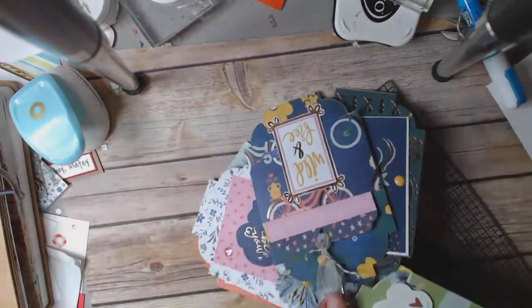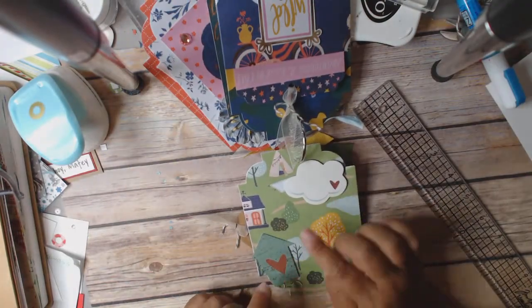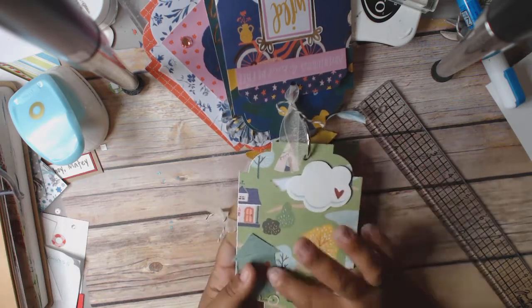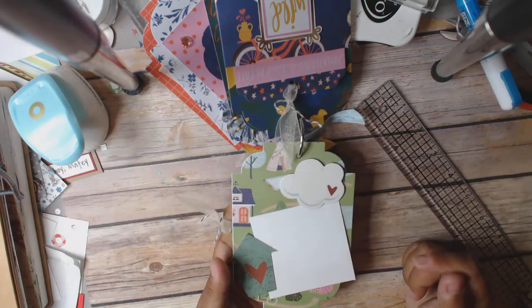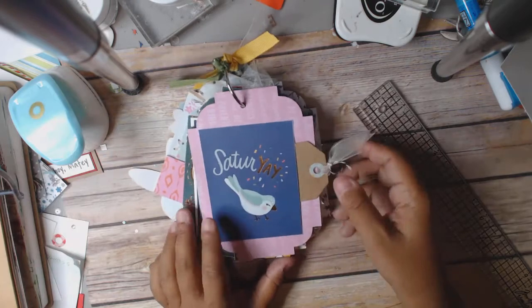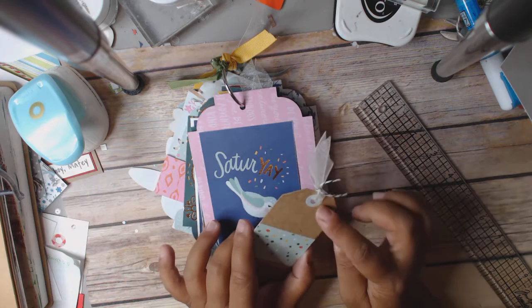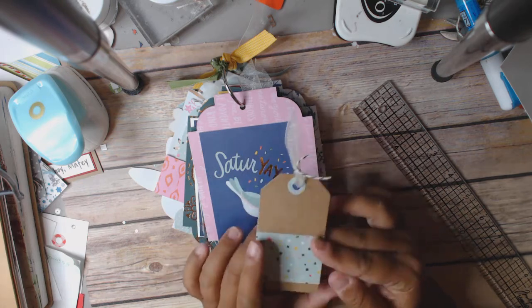And then here is the last one. I just did some ephemera — I want to say this is Echo Park, one of the fall ones. All I did was pop dot it up here, and then there's a place for a picture. It's a scrap right here — you can see a good size picture could fit right there. And then the back side I made a pocket out of one of the cut aparts. And then this is one of those pre-made tags — I just put a little piece of scrap here and then I used my hole reinforcer, which just really gives the tag a finished look. And then tied some ribbon.